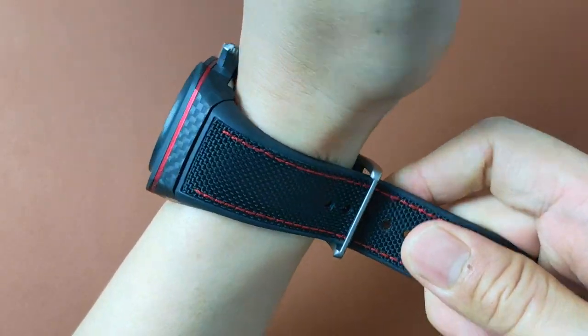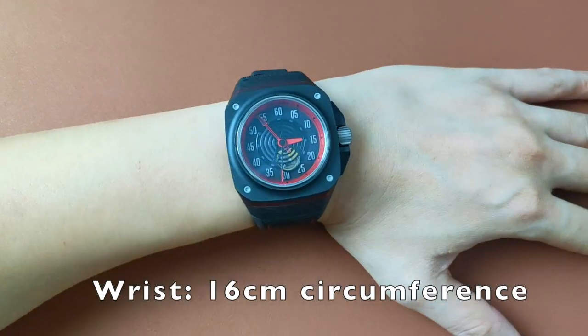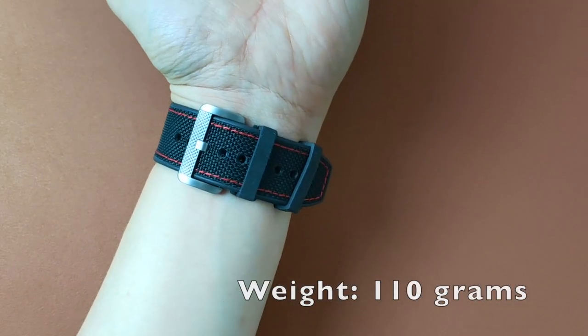This watch is well designed and well built. It is a fun watch — pretty comfortable, rugged, and fun to wear. It's pretty light on the wrist too.